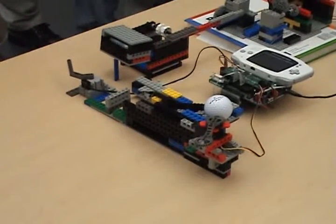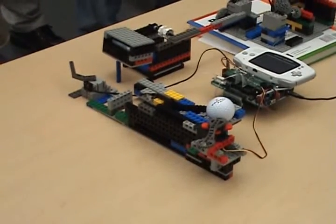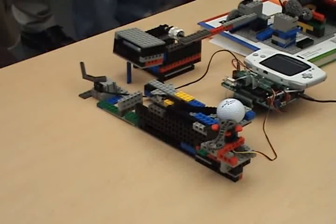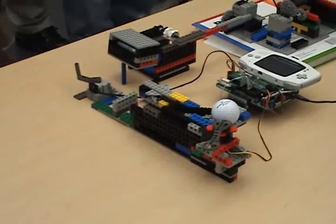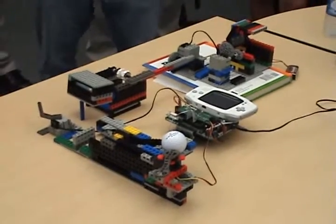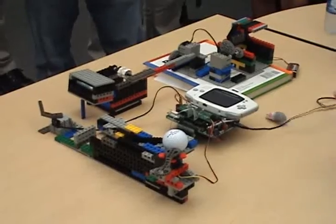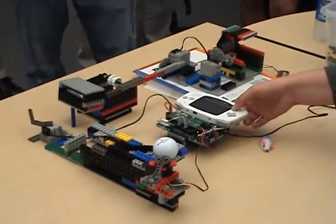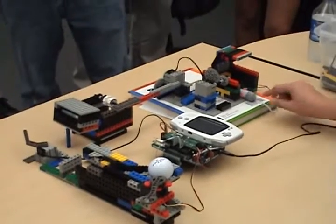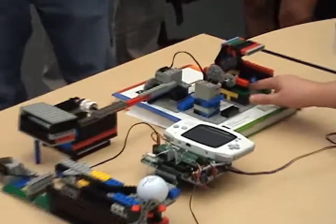Without further ado... Can you make a little mouse noise when it goes in there? Squeak a little. Alright, so without further ado, Steve eats the cheese. Where's the cheese? It's inside the box. Alright Steve, eat the cheese.